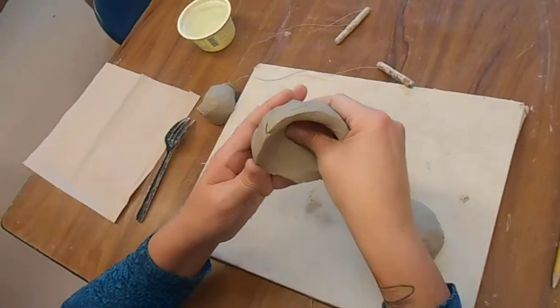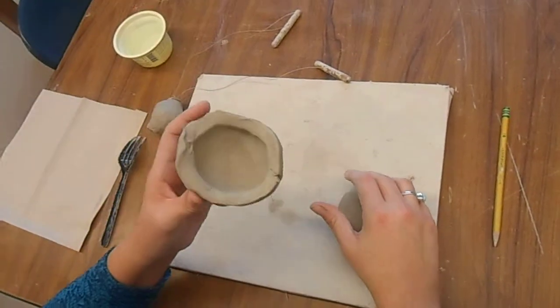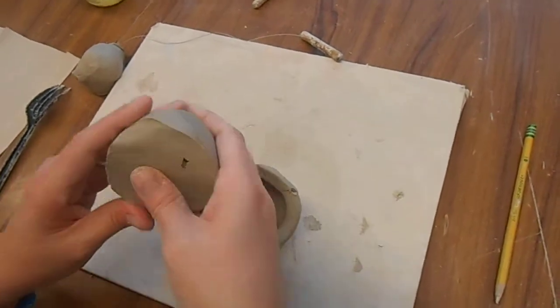The walls are the sides. This is the lip. The bottom, called the floor, also needs to be pinched. So when you're finished, this is what it should look like — something like this. Then you're going to do the other half.